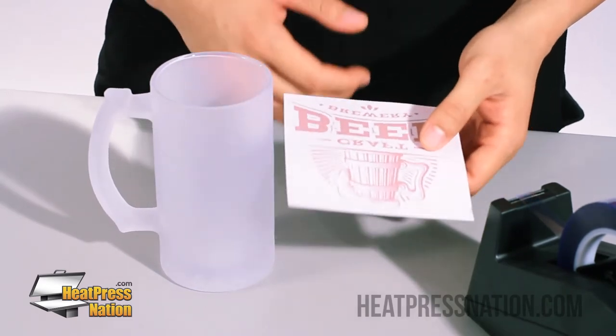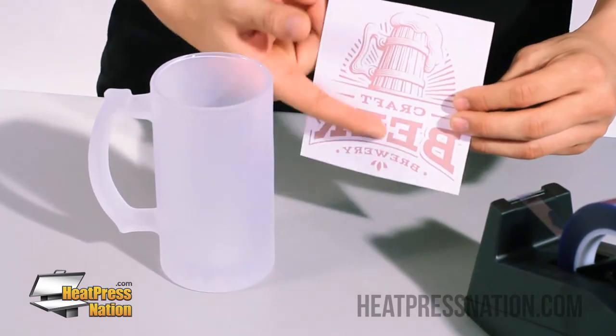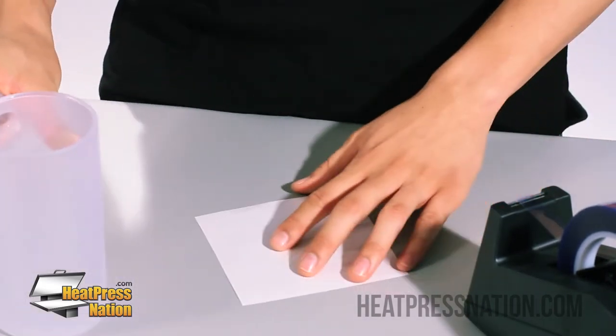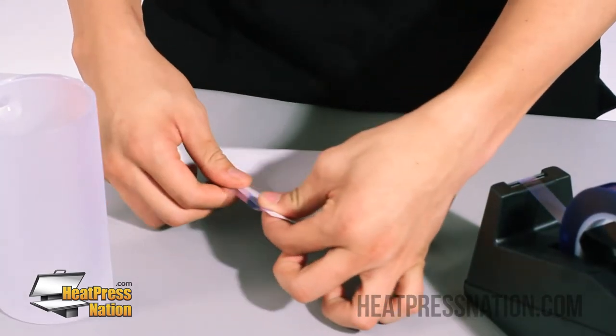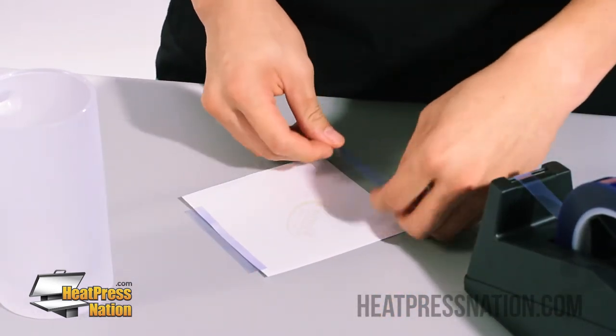Now since your mug heating element does have a maximum dimension, we typically want to work with about four inches in height, and that's what this graphic is. We're going to start by taping each side, so I'm going to get a good strip there and tape the right side, then get another strip and tape the left side.